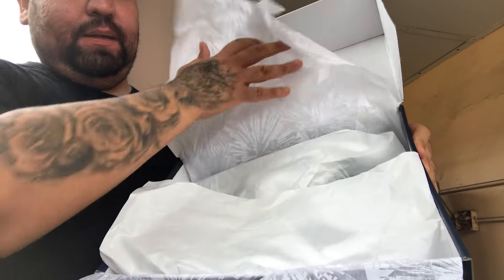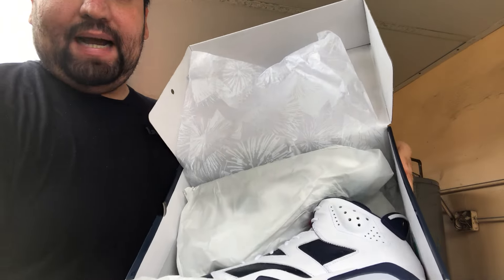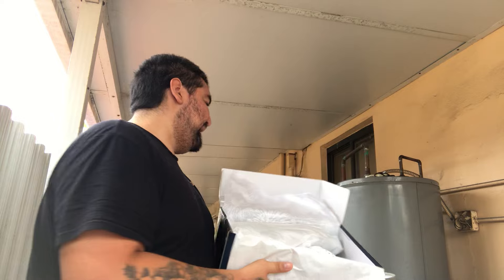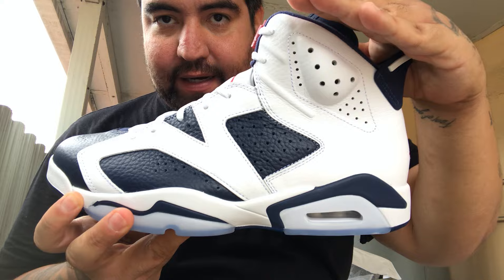It does come with white paper underneath, and bam guys — it is the Air Jordan 6 Olympics, also known as the He Got Game shoe, the Jesus Shuttlesworth shoes. Here you guys go. I'm sorry if the white is a little bright — it is pretty bright out here.